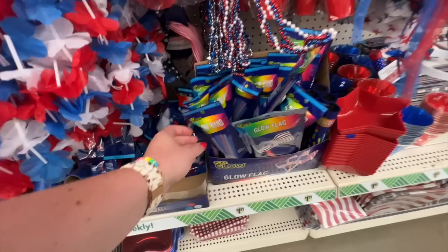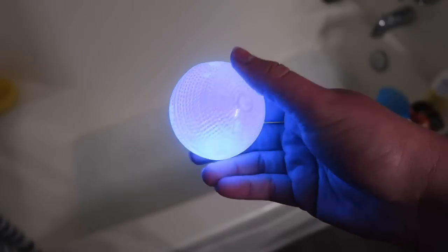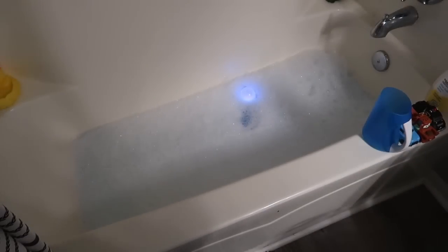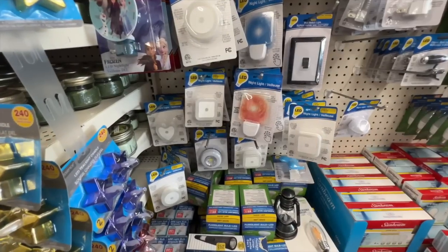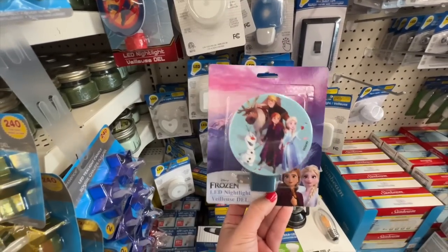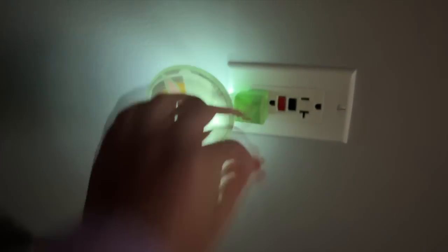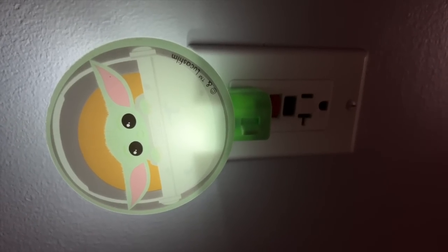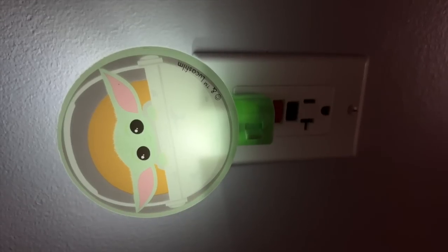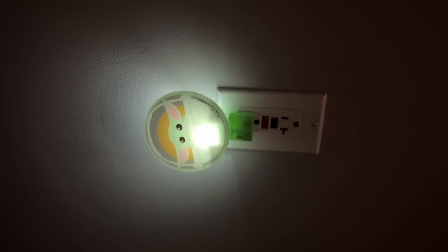I'm a huge fan of Dollar Tree's glow items this year — they have glow balls and wands you can grab for fireworks so you don't have to spend a lot of money. I also love to do glow baths for Finn: throw a glow ball and a few glow bracelets in the bath and it really lights it up — a great summertime memory. I got 25 bracelets for $1.25. I also always grab a Dollar Tree nightlight when traveling to the lake or hotel rooms so nobody trips in the dark.